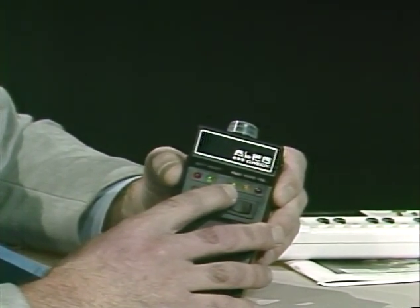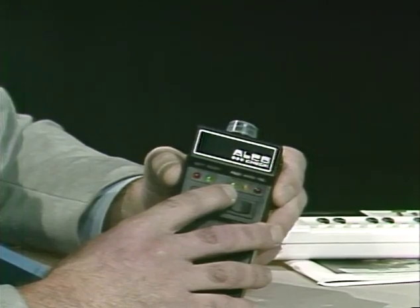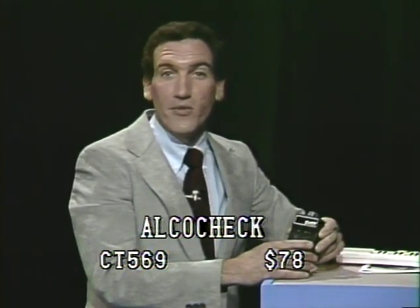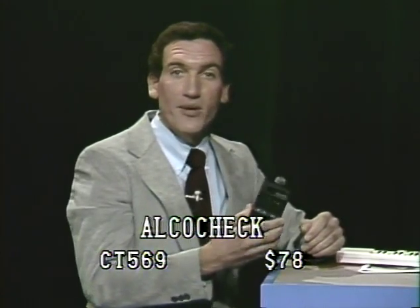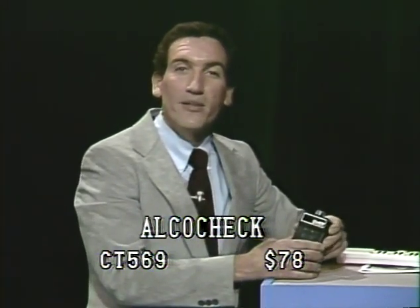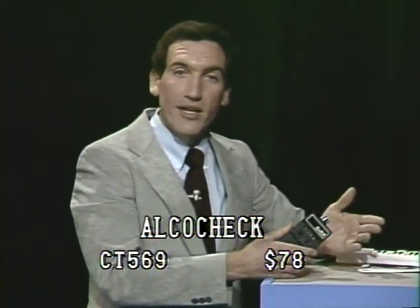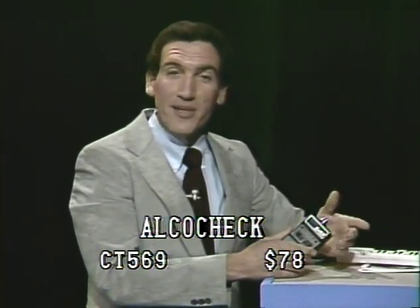In California, the test is 0.1 milliliters of alcohol in your bloodstream. It may vary slightly in your state, but all of them are very similar. You turn the alcohol breathalyzer on, blow into it like this, and then you'll see which of the lights light up. Right now the green light is lit up on my Alco Check, which means that I'm sober. When you leave a party at night or when you have guests and you're worried about them, this is a very polite way to check and encourage them to have a cup of coffee or sit down for half an hour before they leave.